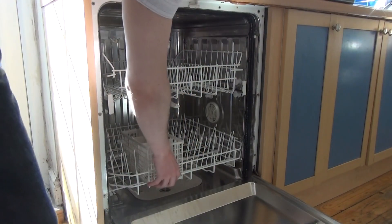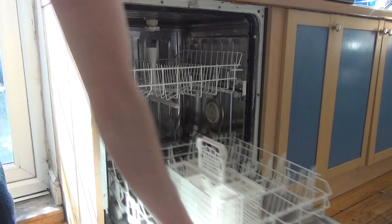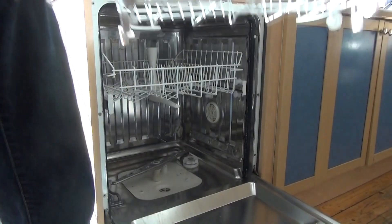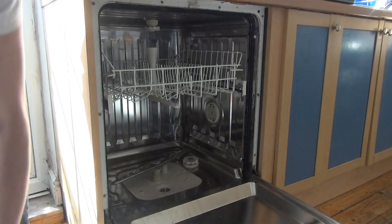So what you need to do: make sure it's empty, pull out the bottom rack, just lift it out and place it to one side to make this easier.